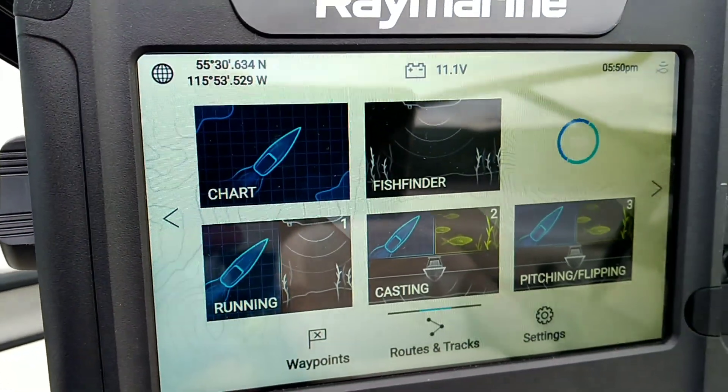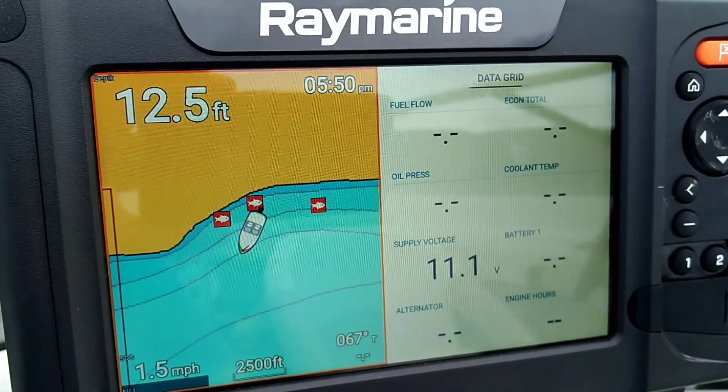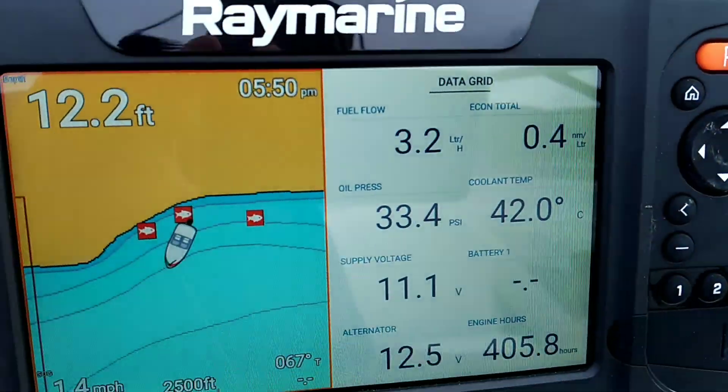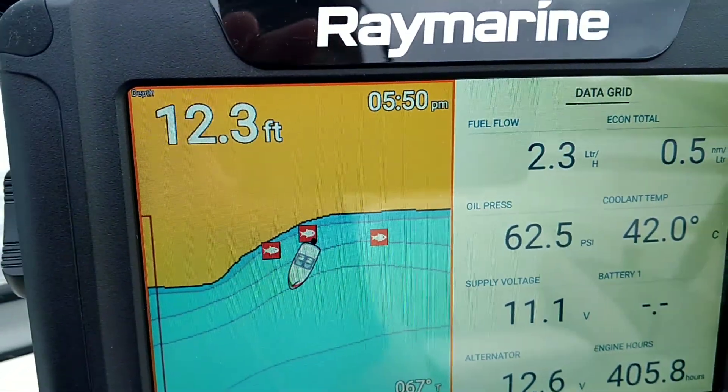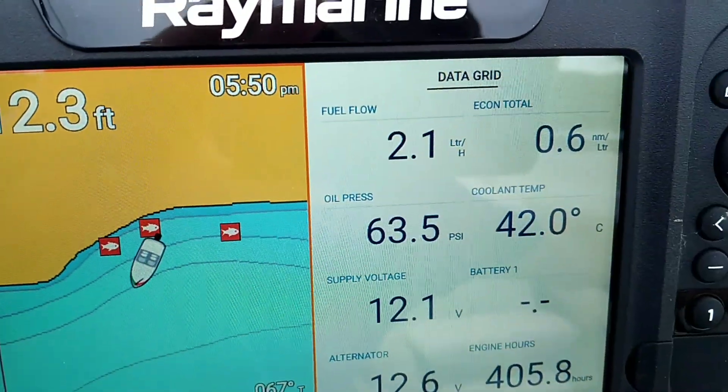From the standpoint of navigating, one of the things that is nice is there's a chart and a dashboard. This is pretty decent — if I turn on the engine here, the Yamaha basically connects directly into it and I've got various things displayed on here.